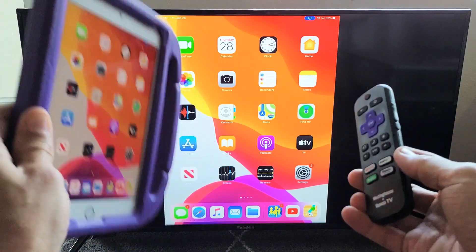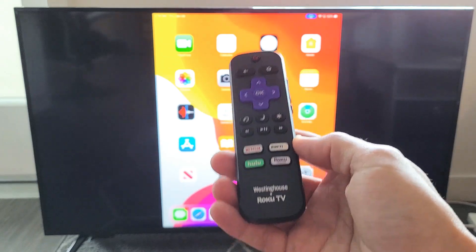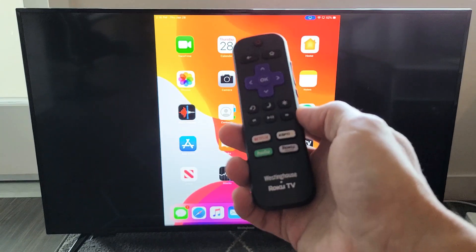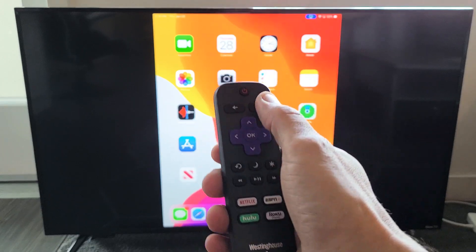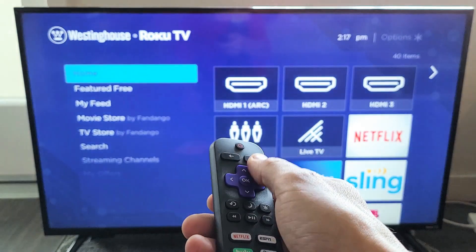I'm going to show you how to AirPlay your iPad directly to your Westinghouse Roku TV using the built-in AirPlay 2 inside the Westinghouse Roku TV. First thing is, let's go ahead and click on the Home button, and let's make sure that you have the Apple AirPlay 2 on here.